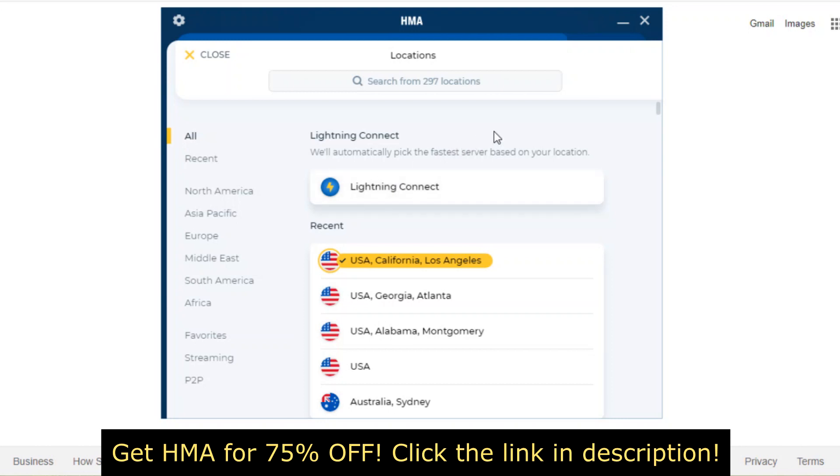If you want to try it out, I've got a link in the description where you can get a ridiculous discount — 75% off. Just click that link down below and check it out. Hope you've enjoyed this HMA VPN review.